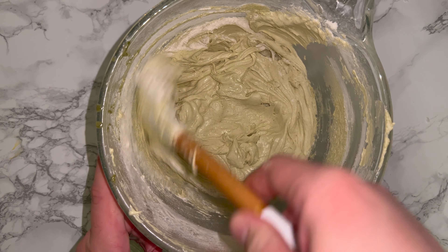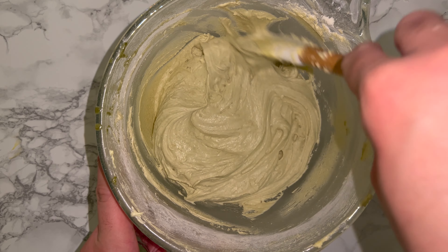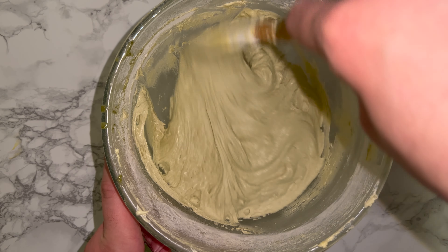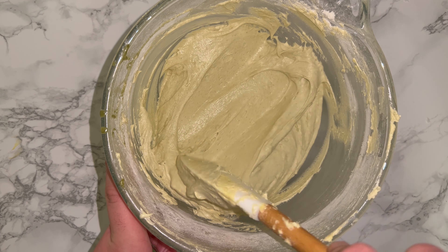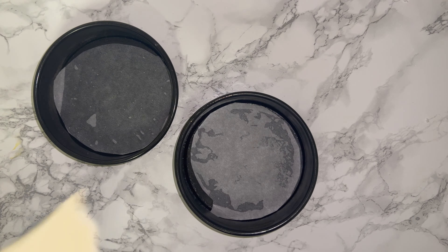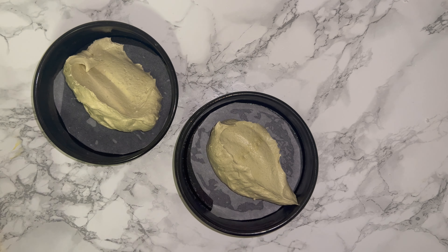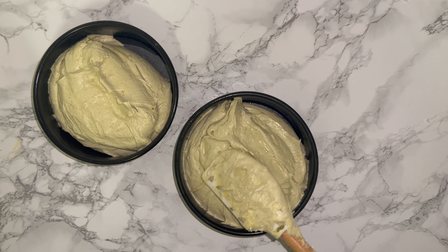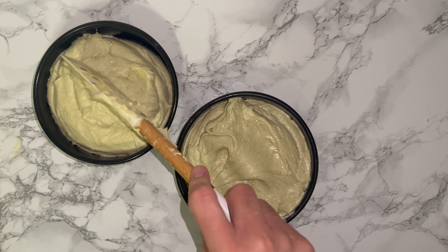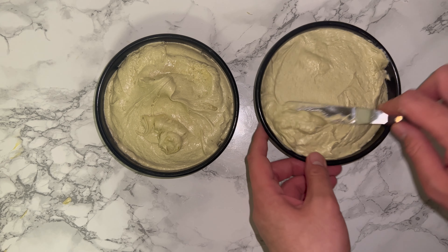Now take your cake batter and divide it between your two cake tins, which have been lined with parchment paper. Then smooth and level out the batter as best as you possibly can — this will help with the consistency of baking once they're in the oven.